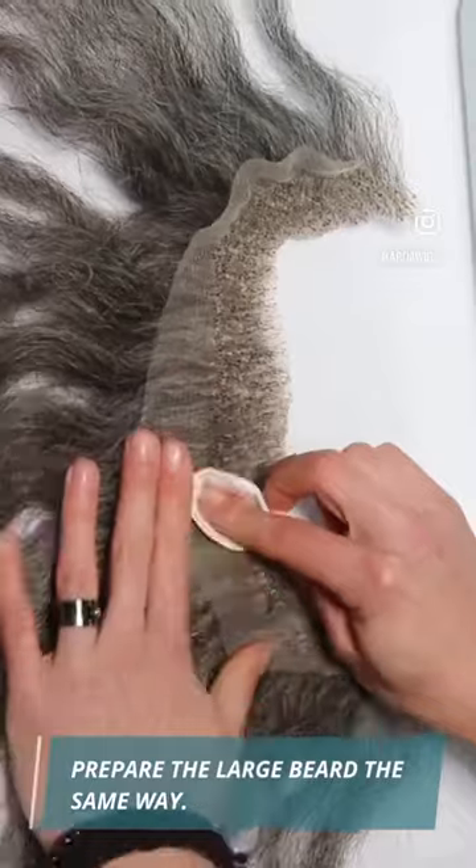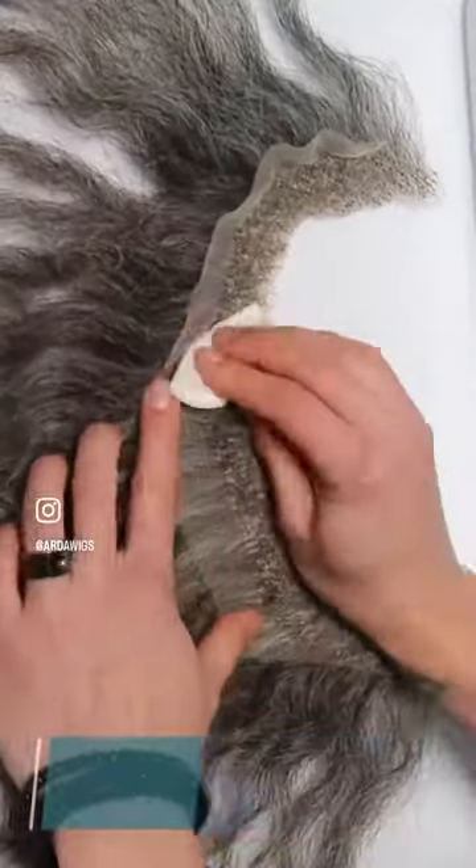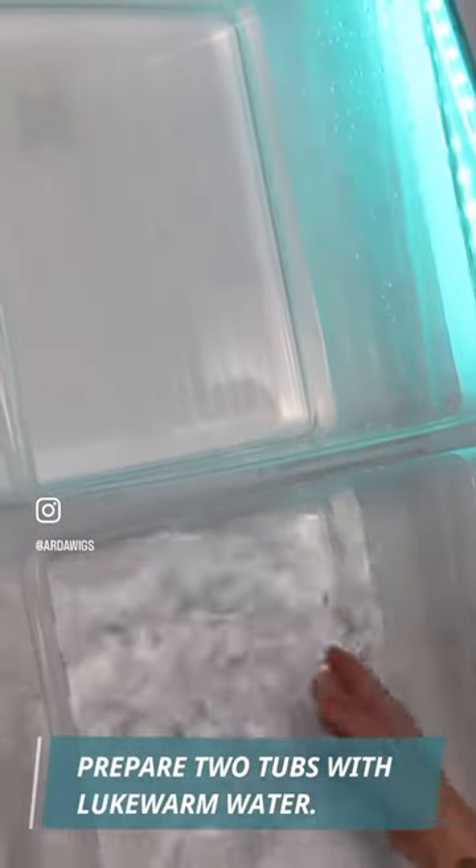Prepare the large beard the same way. Prepare two tubs with lukewarm water. We'll use some baby shampoo to wash the beards.